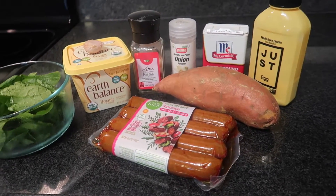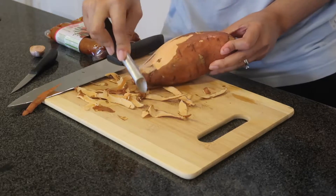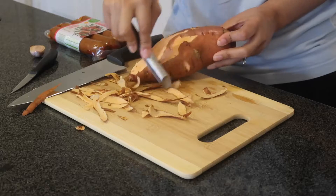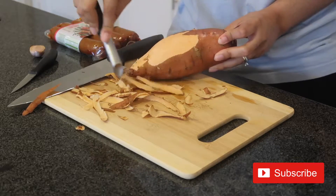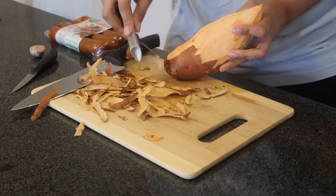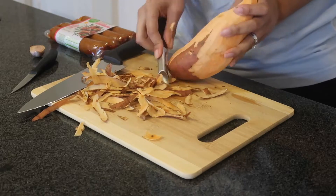This morning I started off with a sweet potato protein bowl. I started by peeling my sweet potato — this took me a while because I was on the phone at the same time, so it just took me longer to peel the potato while trying to focus on the call.